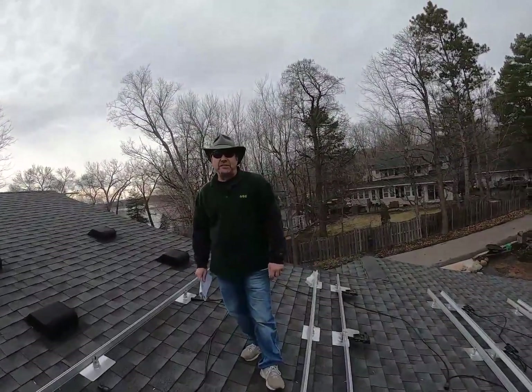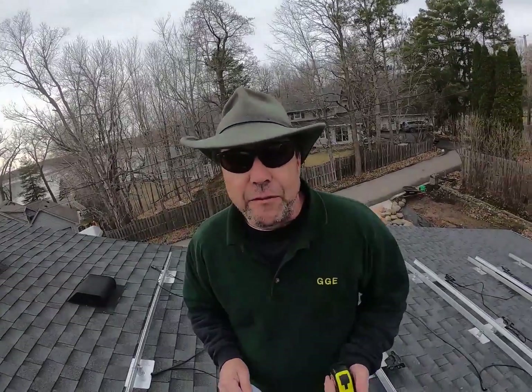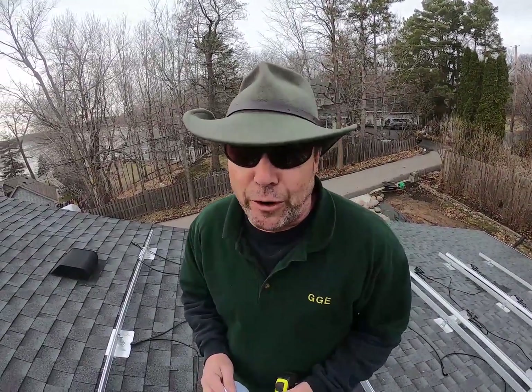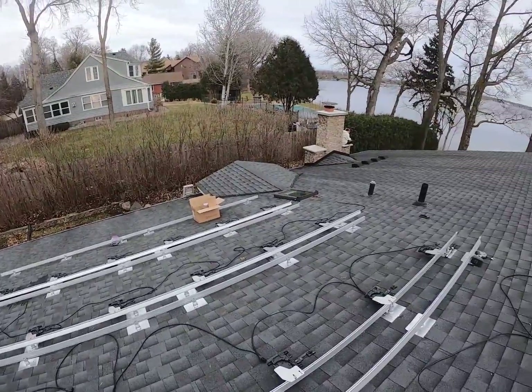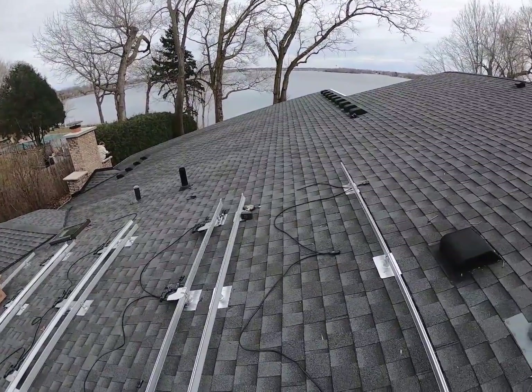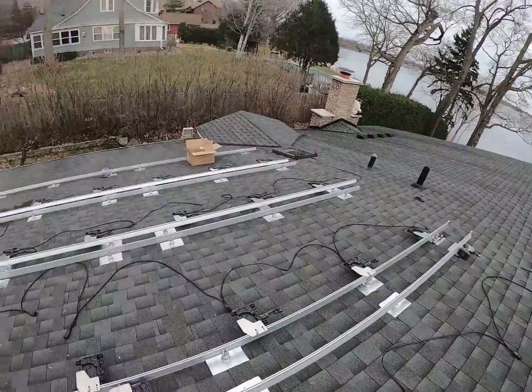Hey folks, Turbine Guy back at you today. Today I want to discuss with you how to install Enphase IQ7 microinverters, and I've got an array up here that's got four rows of six modules that I'm in the middle of installing the inverters.